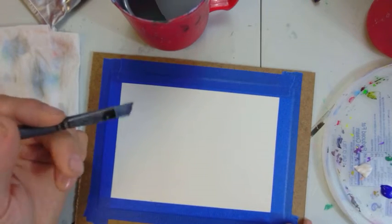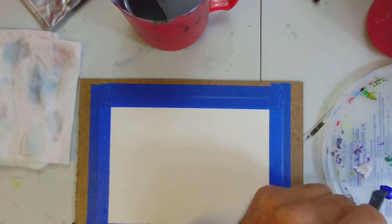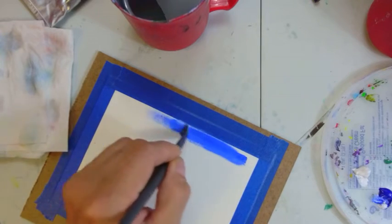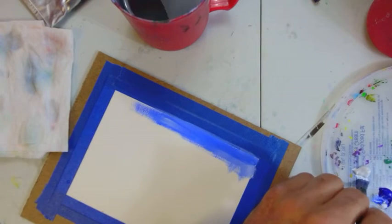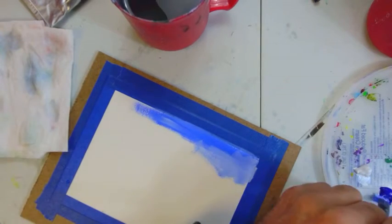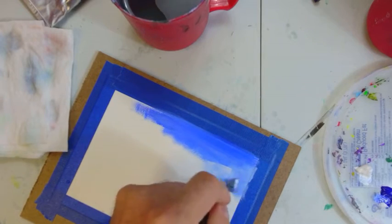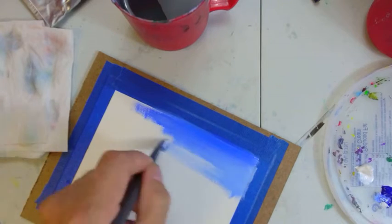Good morning, this is Joe and you're at Painting with Joe. We're painting this morning — I'm going to do a quick demonstration. We're going to paint on a piece of painting paper, which is made for oil or acrylic paint.